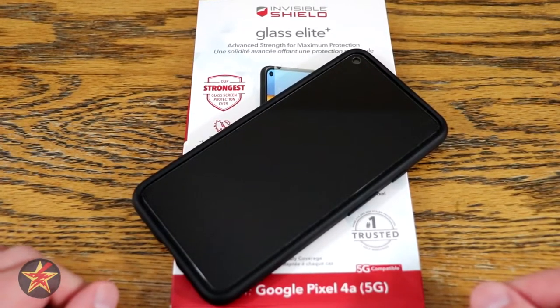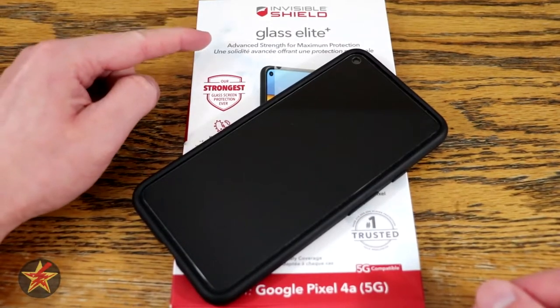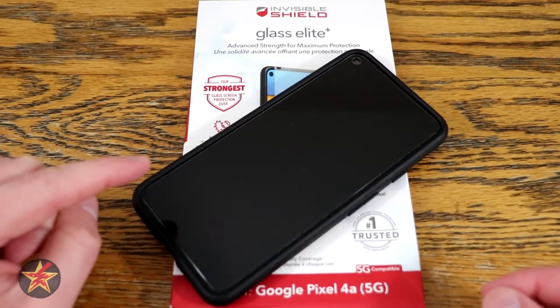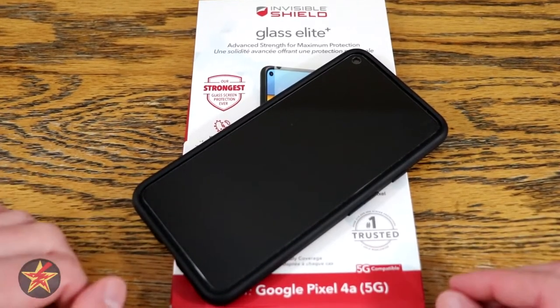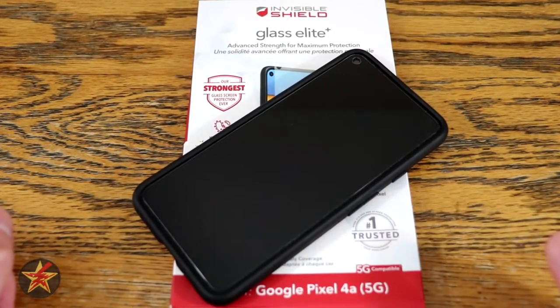Hello, I am Wanderer001 and this is my review of the Zag InvisiShield Glass Elite Plus for the Google Pixel 4a 5G. I know that sounds like a mouthful, but you are here because you are looking for a screen protector to protect your investment of your new smartphone.